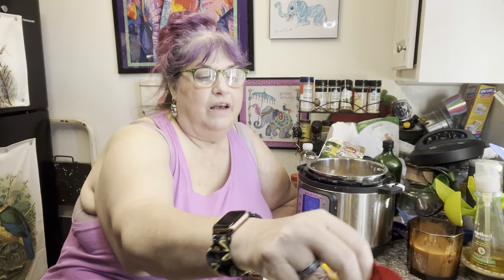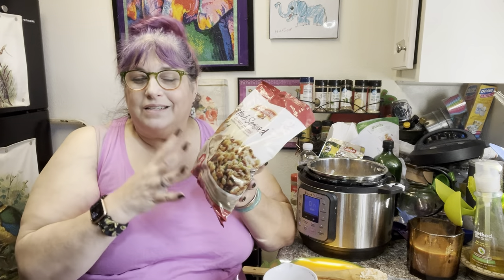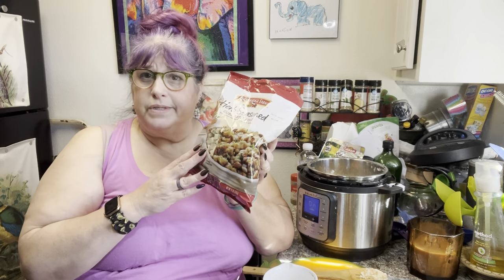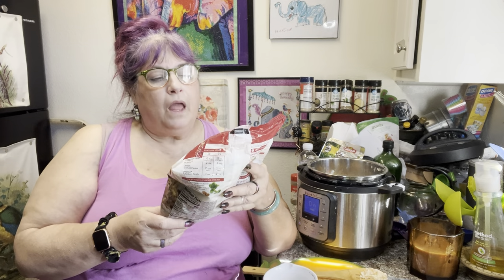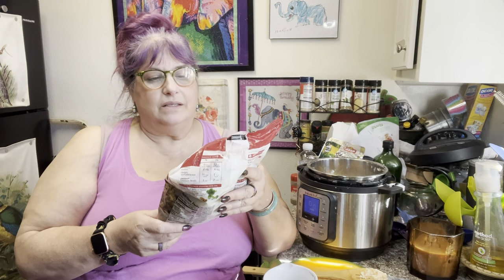I've always used a box stuffing or a bag — you know, the bread cubes. You can dry out your own bread, toast your own bread; it's fine, but I've always done it this way and it's good. I'm happy. I usually like the cubed kind better than the crumbled up kind. This is a Pepperidge Farm one and it is herb seasoned, but I always add more stuff.